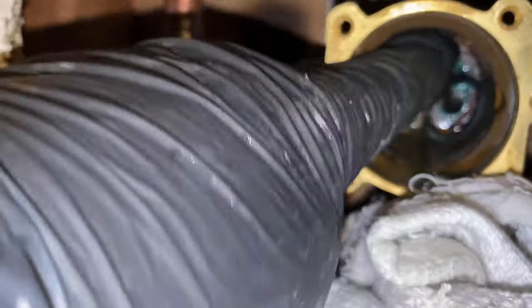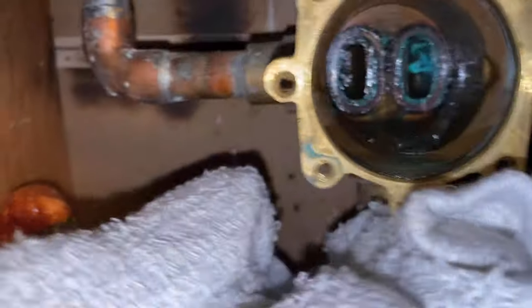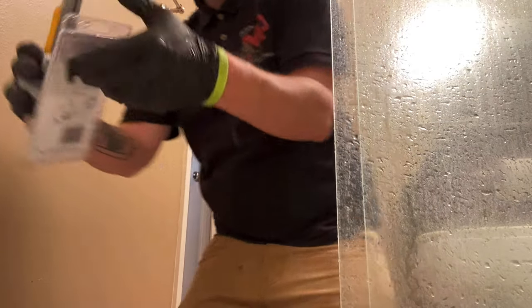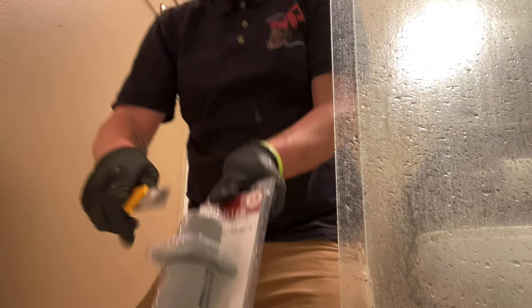Check this out — see how those o-rings were stuck in there in the back? Often I'll have a little dental tool to poke them out, but I didn't have it handy so I just pulled them out by hand.